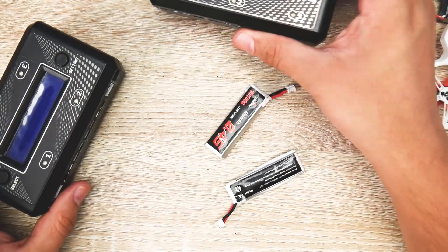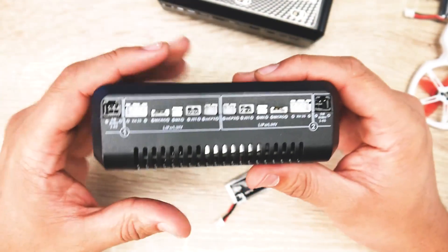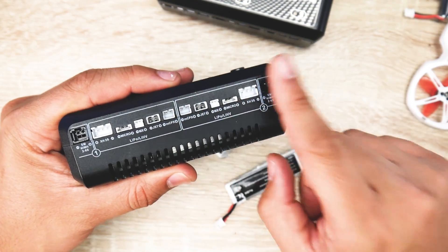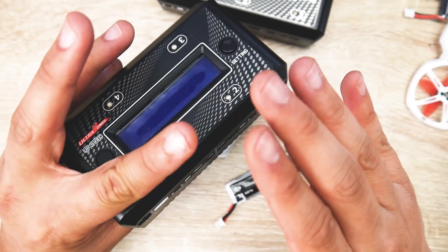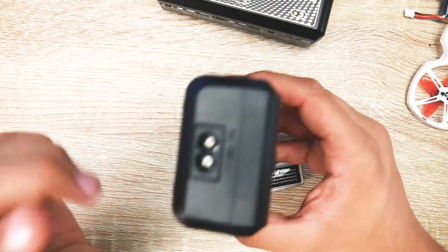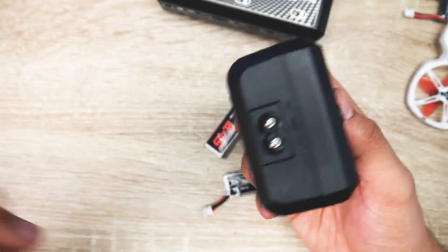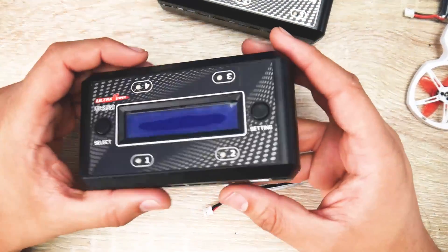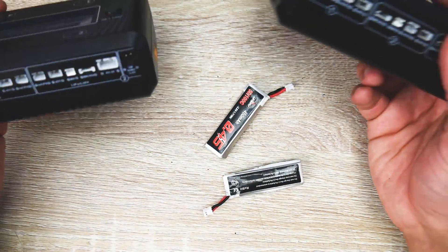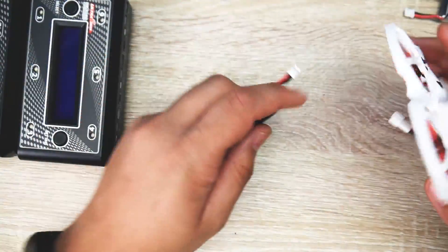If you have both 1S and 2S batteries, you can also buy one of these chargers. This one charges a maximum of four batteries at a time, but it can also charge 2S right there and 1S — it automatically detects 1S and 2S once you plug it in. You can set it to HV (high volt) or normal LiPos. It takes both AC and DC — a 2S to 4S LiPo input and also a wall output. I've been using these for a long time and they're the things I always have next to me for these types of quadcopters.